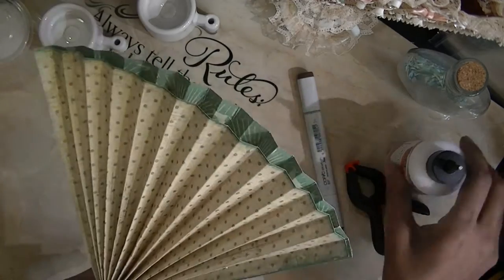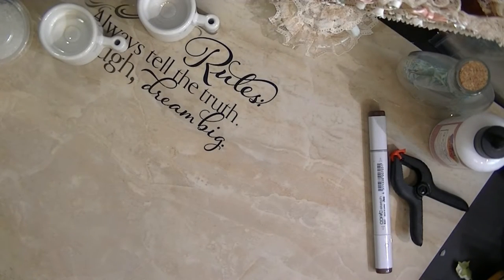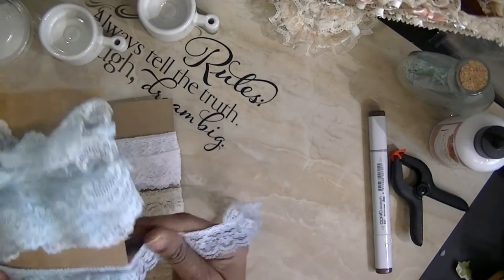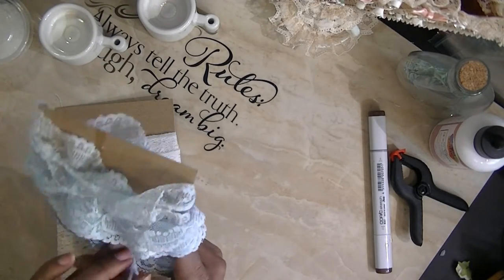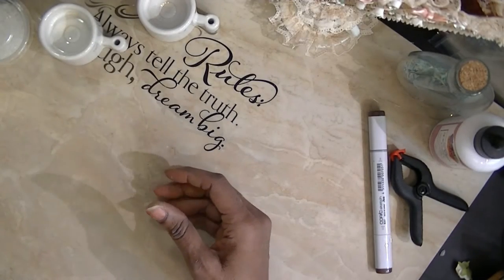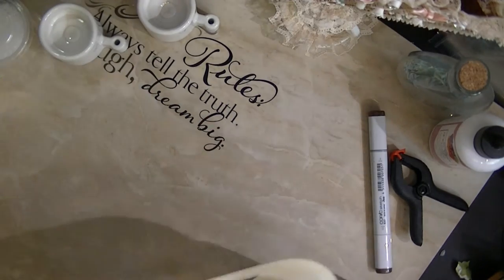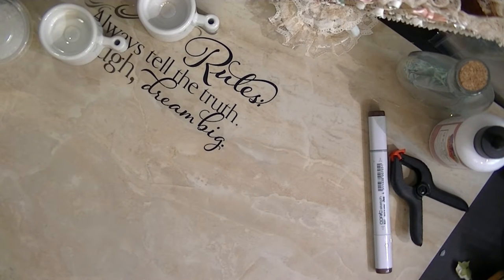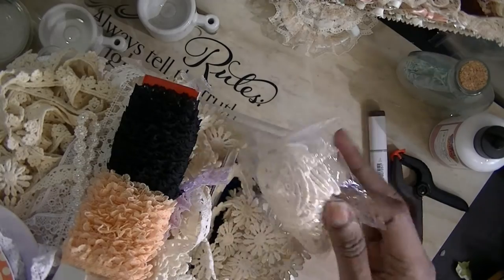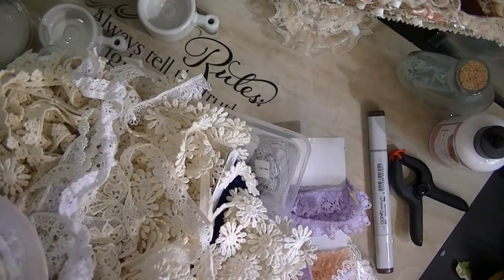They wanted me to show them how to apply the lace. So Bonnie, this is for you. First of all, I did want to share some of the laces I use — this is just a few of the pieces. I have a collection that's out of this world. These are a few of the pieces I'm going to use. I go shopping through my stash and I pull out laces I think I might want to use. These are butterflies — embroidery pieces. Here's some more lace, just different kinds.